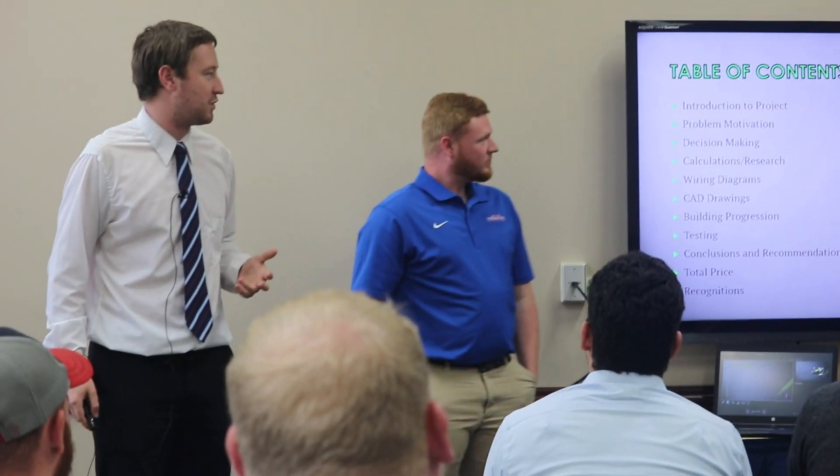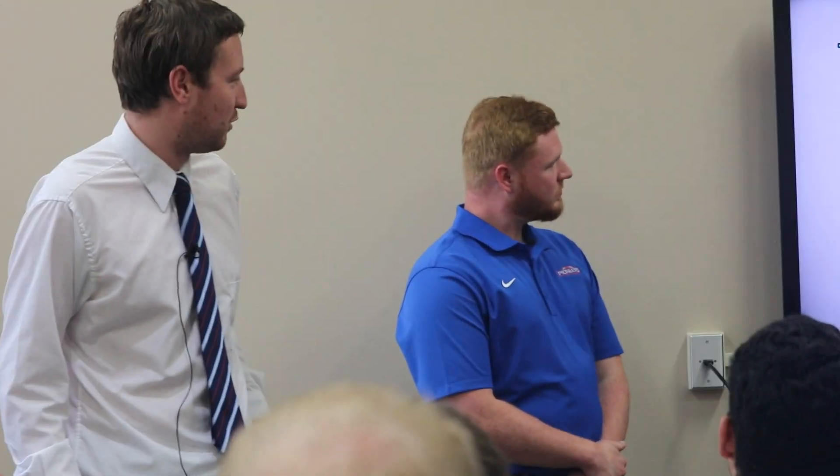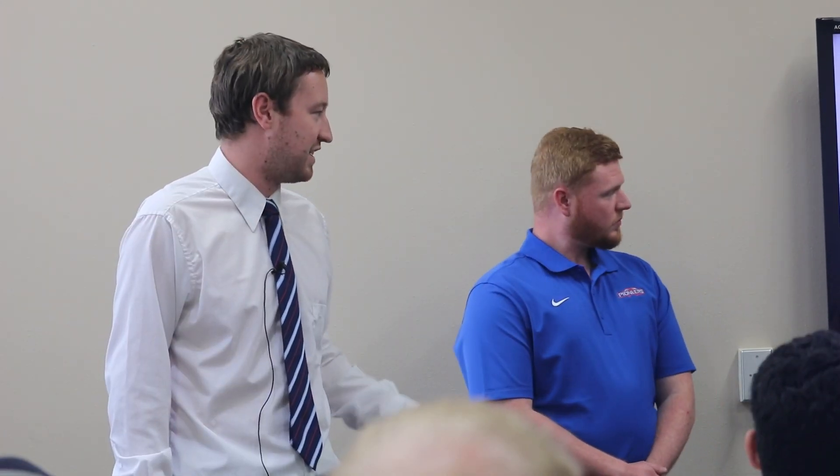Just a brief overview. We'll talk about the intro and get into the problem — what our sponsor John was looking for. Talk about the decision matrix, some calculations we did with Evan. We'll look at the wiring diagrams and CAD drawings, but we mainly just want to show our building progression. He was seeing if this was a feasible semester project and kind of trying to be carbon neutral and go all electric.